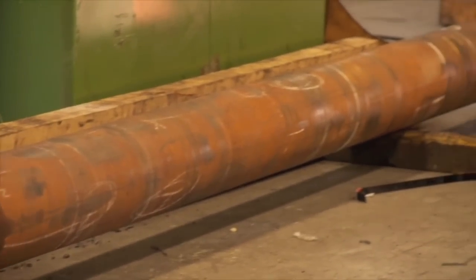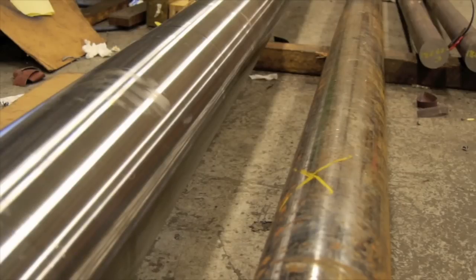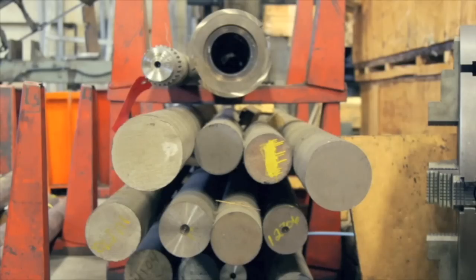They come in all rusty. They just look like they came out of a cast, pretty much. So you've got a lathe operation in which you're turning that down to a precise bar, because it's just a rough piece of steel when it comes in here. We have to turn them down so they're more round, because they come in and they look like eggs — they're not round at all.